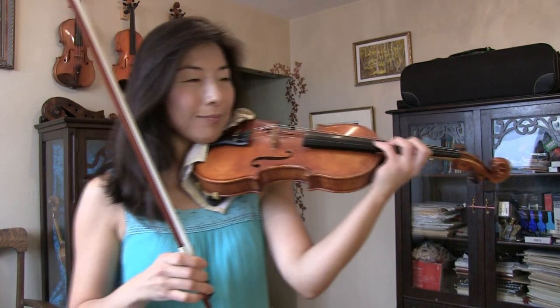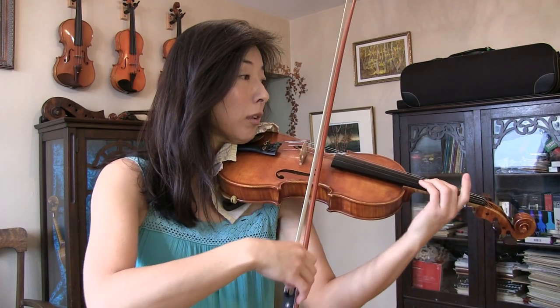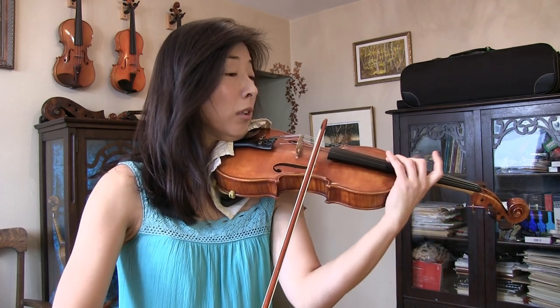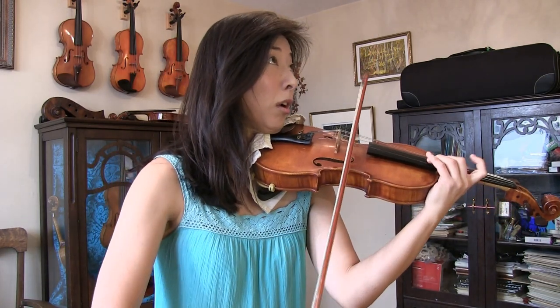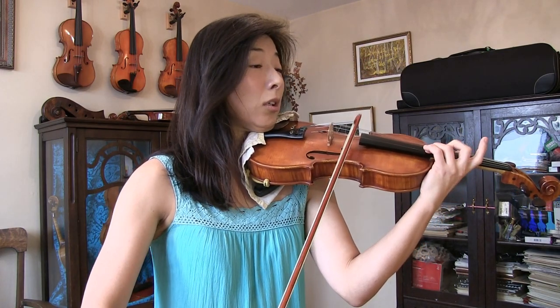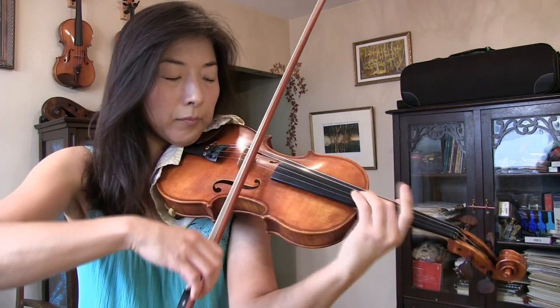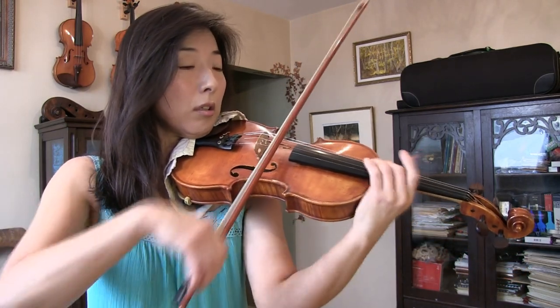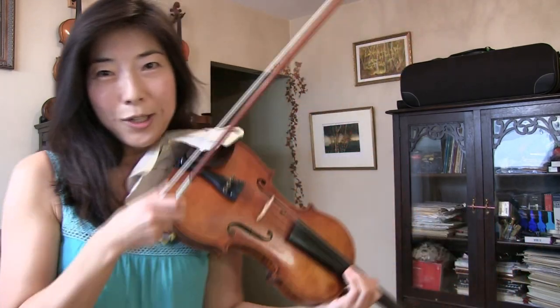Hi everyone, thank you for tuning in. I'm your instructor Joy. Let me first play a tune for you. So this was a little beginning of Seashell by Carl Engel.